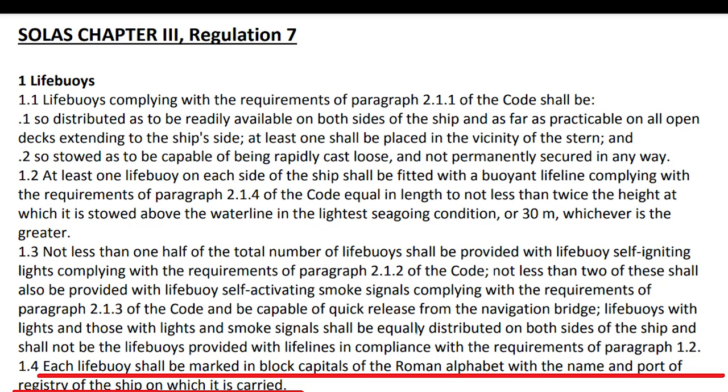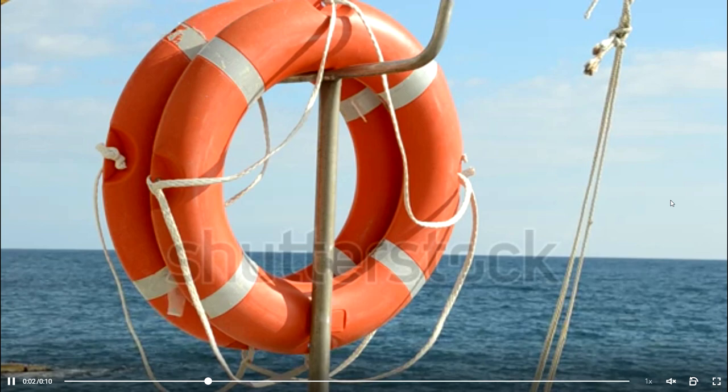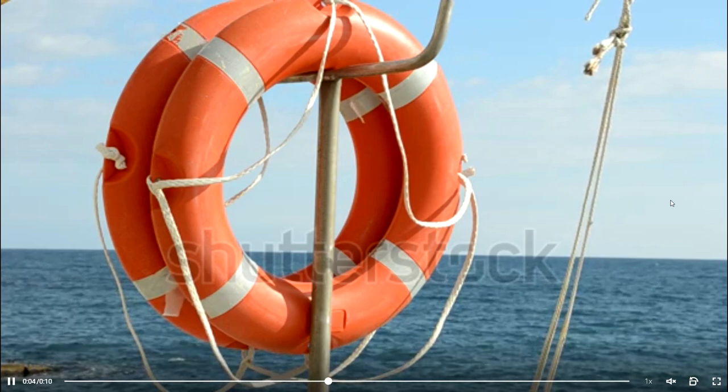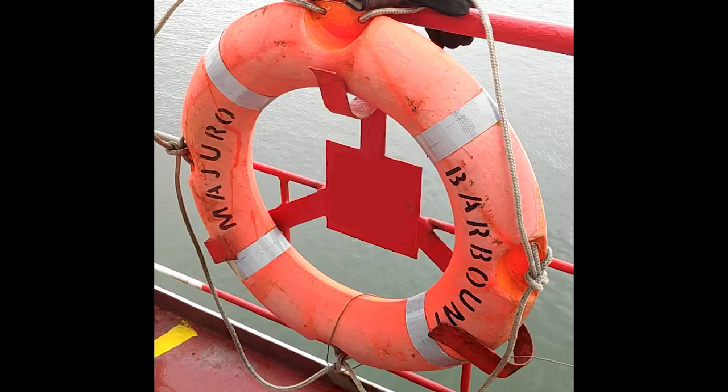This is a requirement in SOLAS that on each life buoy, in capital Roman alphabet, the ship's name and port of registry must be written. Normally these names and port of registry get faded away. So if you ever see this kind of a life buoy, you must mark your ship's name and port of registry on it. The one you are seeing now shows the right way. This must be checked during visual inspections for all life buoys, not just MOB buoys.